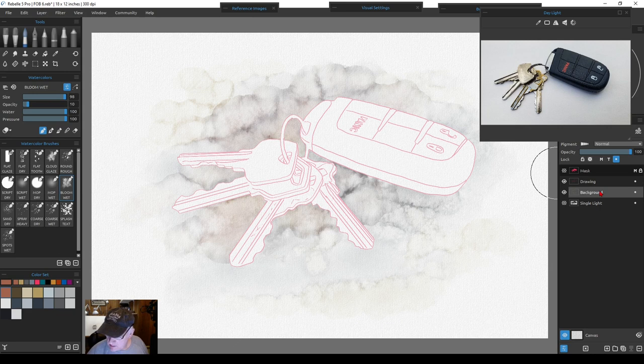Now we can start working on the keys. Make a new key layer. Then go up to the mask layer — instead of Mask Opaque, we're going to choose Mask Transparent. Now that will only let us work within the key area. Go back to the keys layer — since it's an influence layer it will acknowledge that mask. Start giving some light washes. If the bloom is too strong, since it's on its own layer we can adjust its opacity and tone it down a little bit.